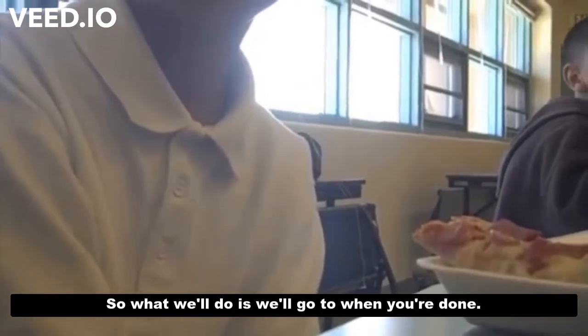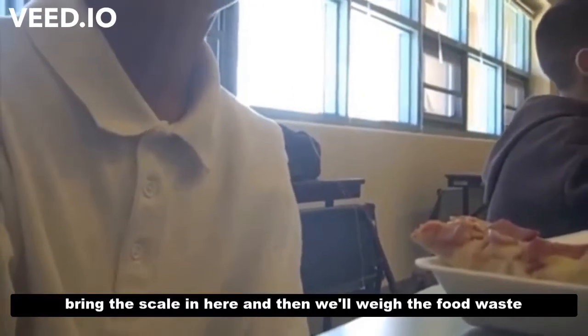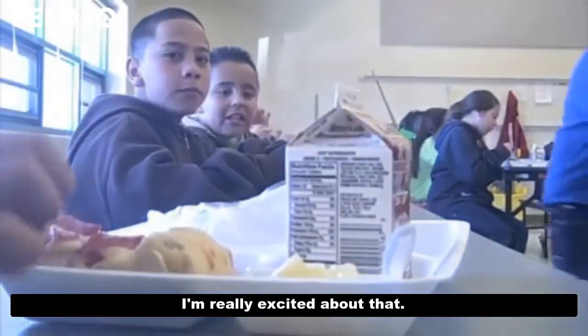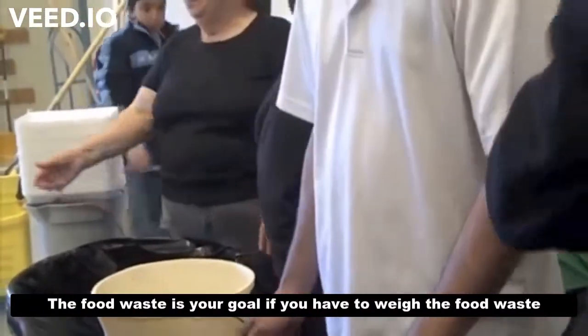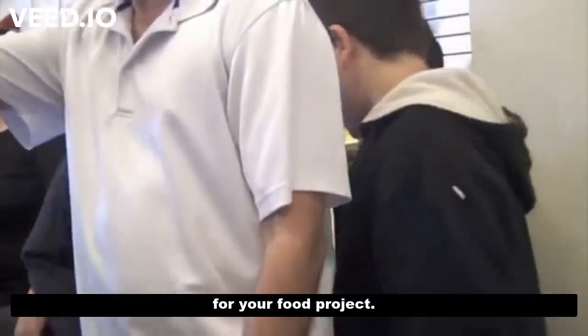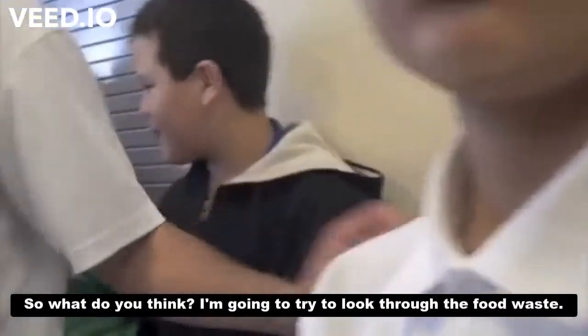What we'll do is, when you're done, we'll go to the nurse's office and get the scale, bring the scale in here, and then we'll weigh the food waste that way. Do you guys think there's going to be a lot of food waste? Like, what's a lot? Do you guys ever think about that? So we're just going to weigh the food waste — that's your goal. If you have to weigh food waste for your family project, how are we going to figure out how to weigh just the food waste?